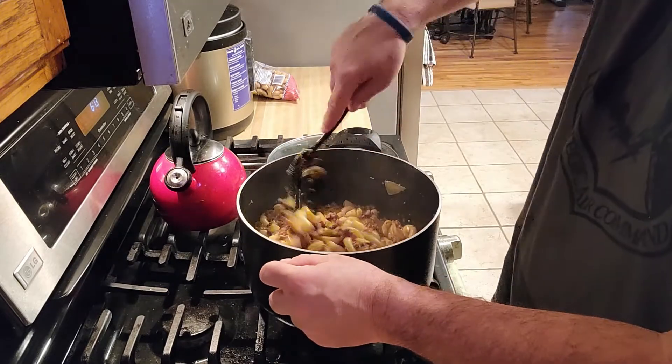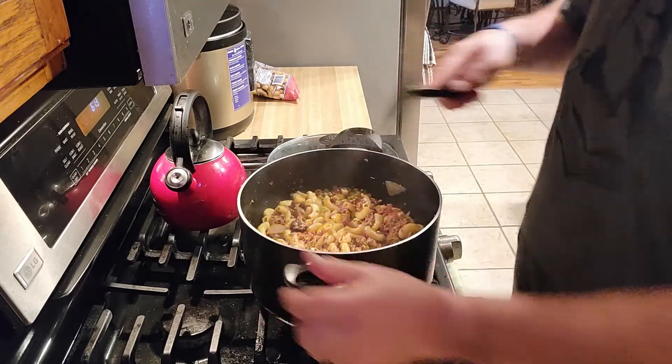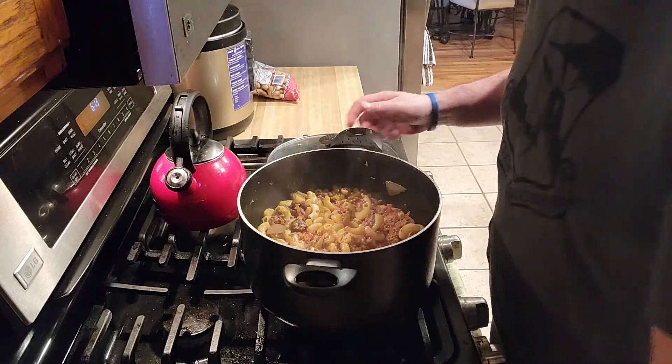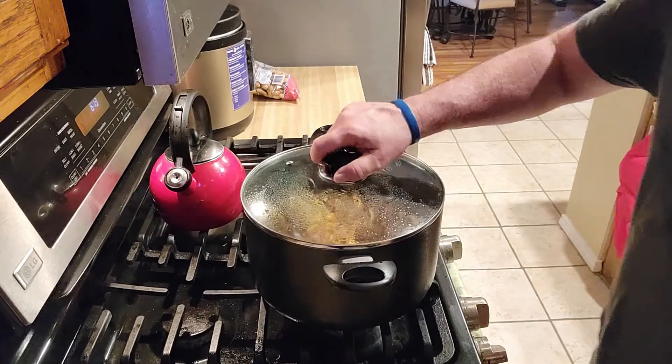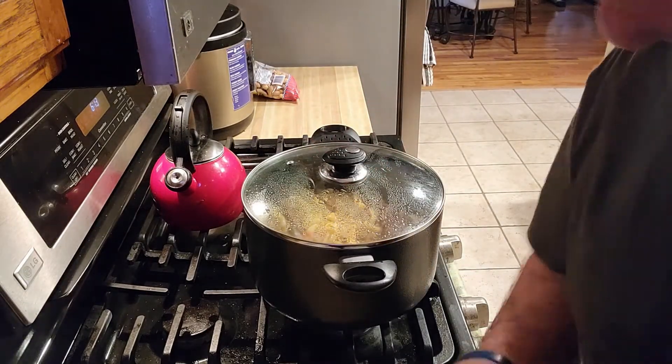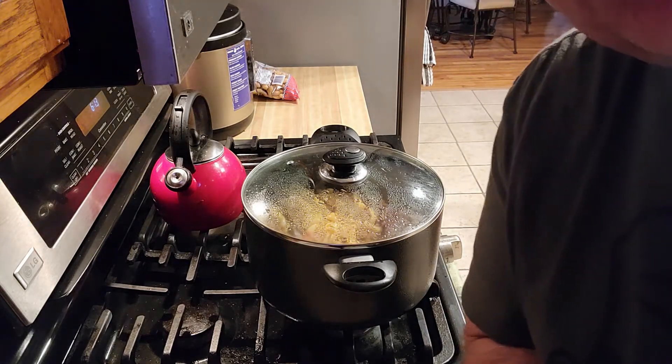Looks pretty good. It's going to cook like that for about another 10 minutes, and then I'll show you the result.